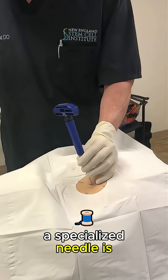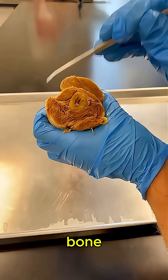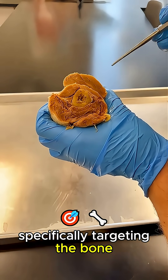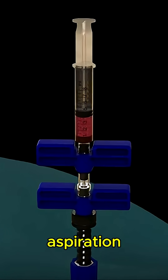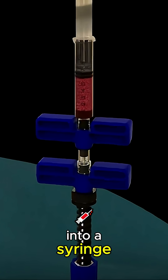A specialized needle is carefully inserted through the numbed skin and guided into the bone. For a bone marrow aspiration, a small amount of liquid marrow is drawn into a syringe.